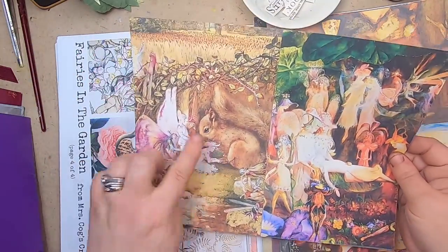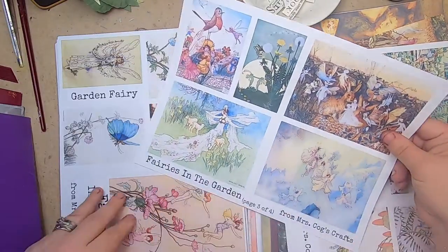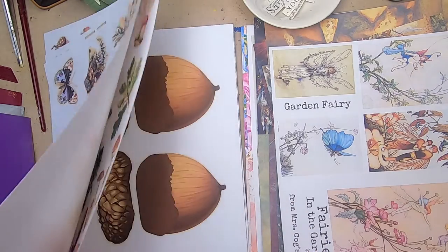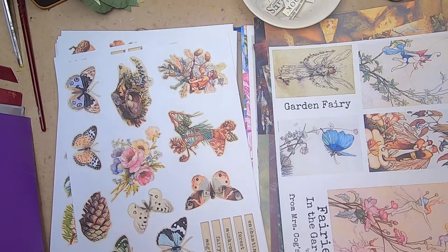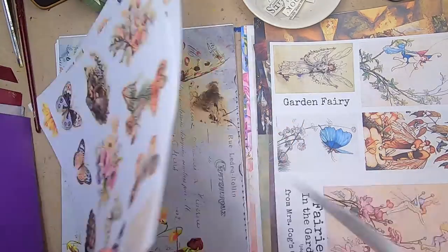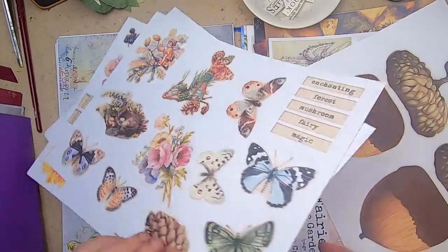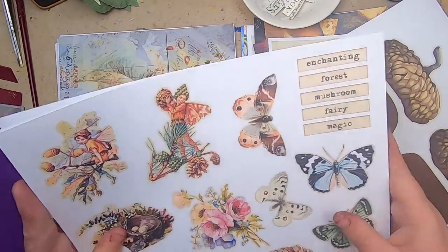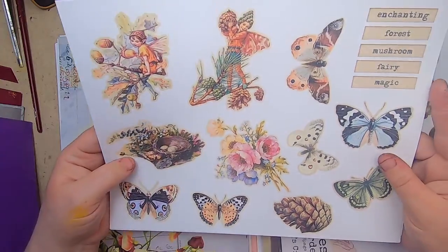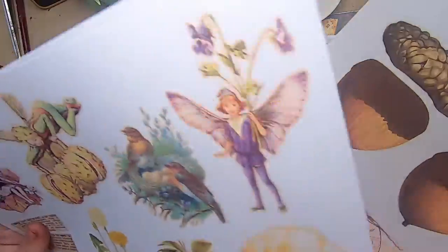This squirrel is just so sweet, and then 'Fairies in the Garden' also from Mrs. Cogs — that will be for some ephemera making. Then there's a pocket design — the four acorns are going to be the base of the pocket, and it'll be a triple-layer pocket. These are all the little things to embellish and stuff in the pockets: little fairies, butterflies, pumpkins, and different nature things. That will be one element in some of the journals.